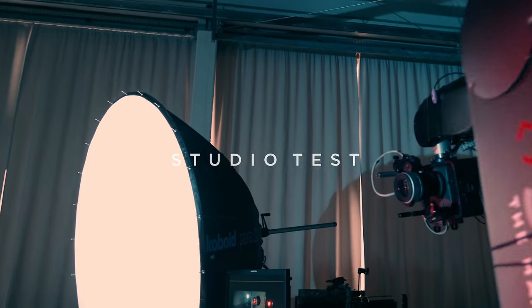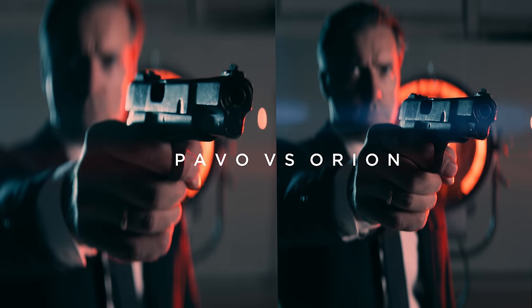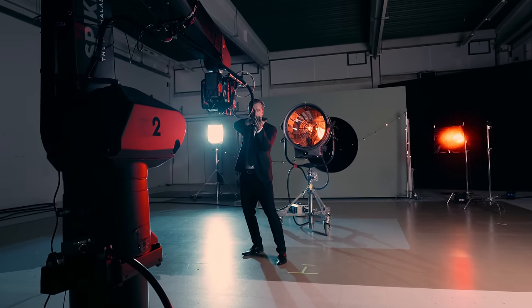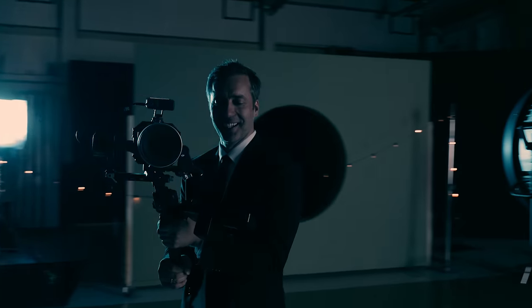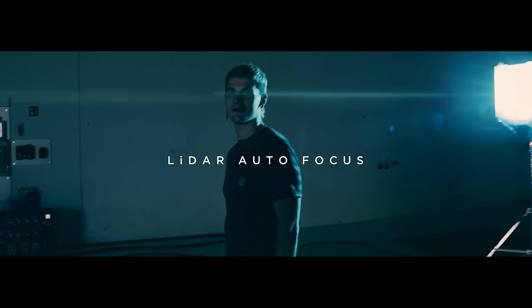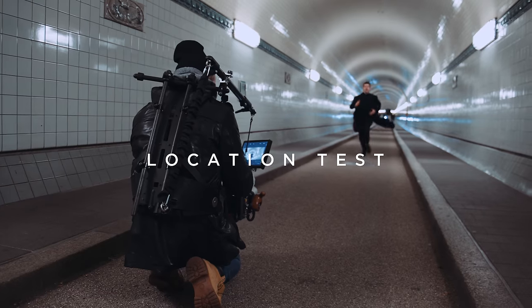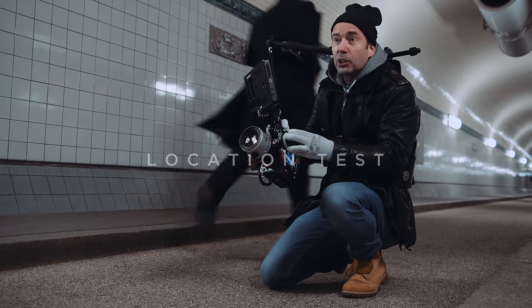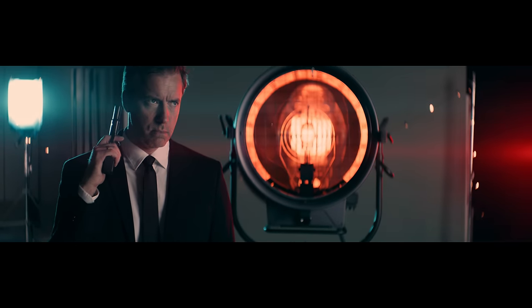We brought a PAVO set into the studio and made a shootout against the Atlas Orion. Our test footage has been shot on Alexa, a MAVO, and an S5 IIX. We also included some experiments with anamorphic autofocus using the DJI LiDAR autofocus system. After all that, we bring the PAVO on location to tell you how they work in a tough production environment. If you are into anamorphic filming or photography, this is for you.